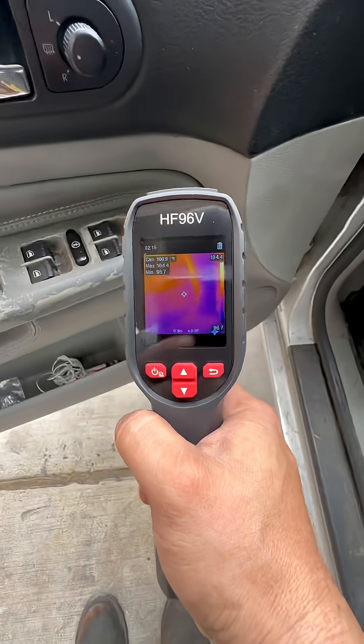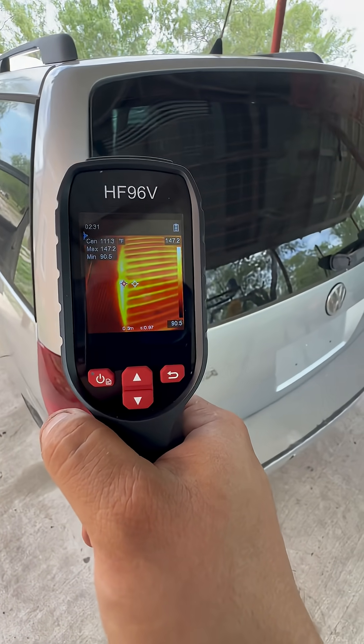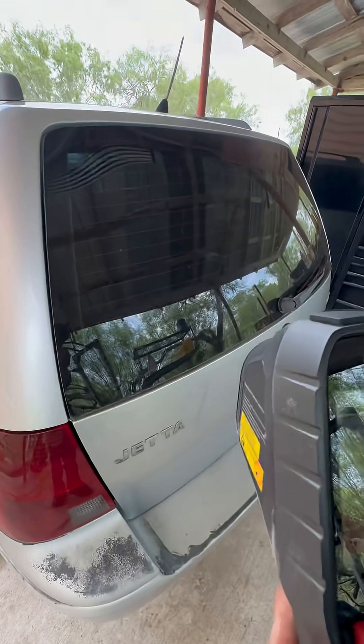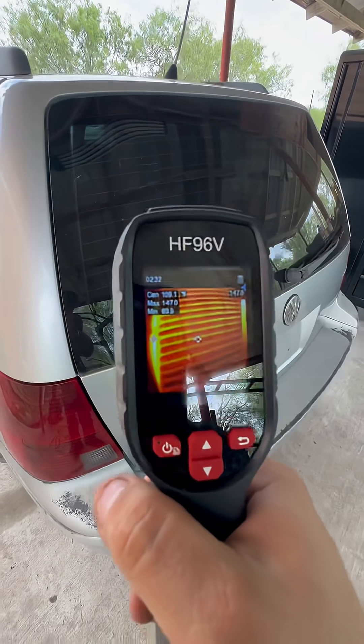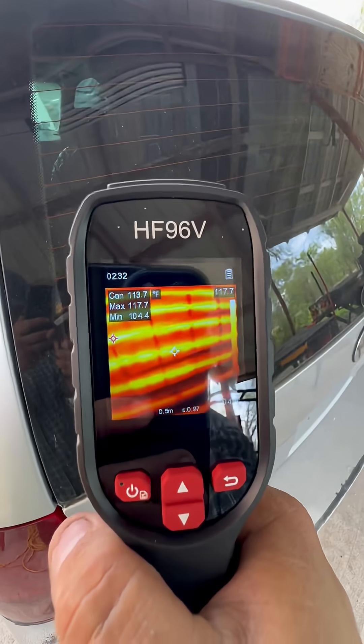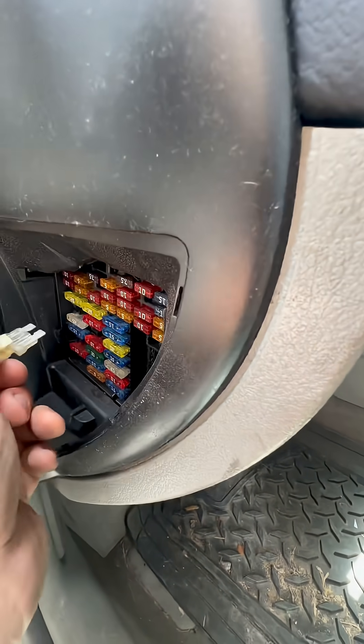I already scanned most of the interior components — no problems there. But let me show you where I did find a problem. Sneaky, sneaky, but not sneaky enough. That's where our big amperage draw is at — the rear defroster is staying energized. Next step, I'm going to pull the fuse for that circuit and make sure that my amperage draw goes away. Then we'll know if we have an input or an output problem.